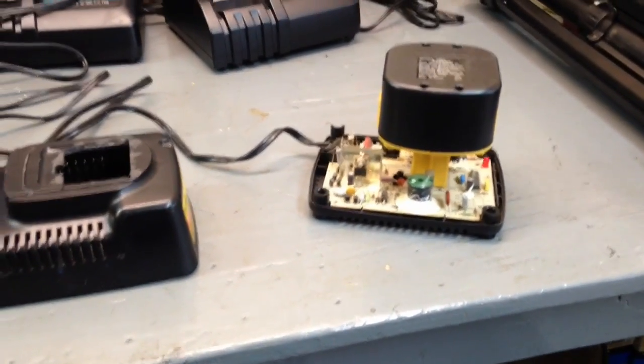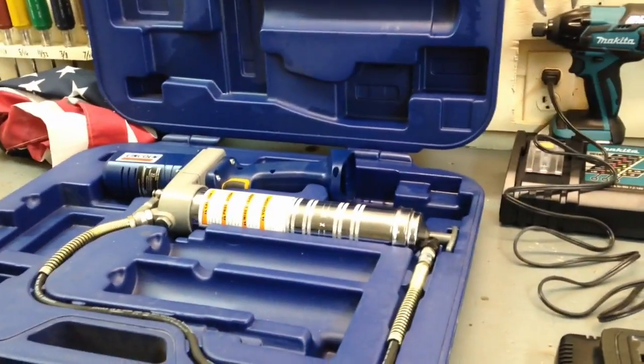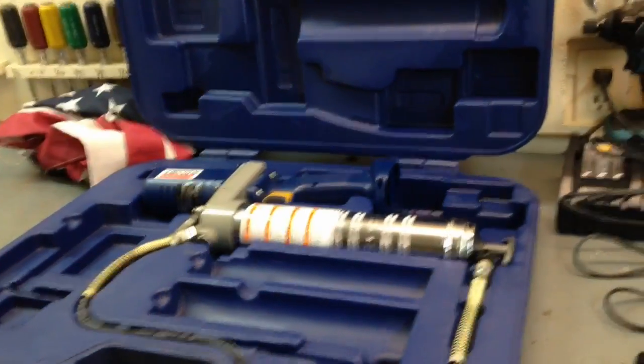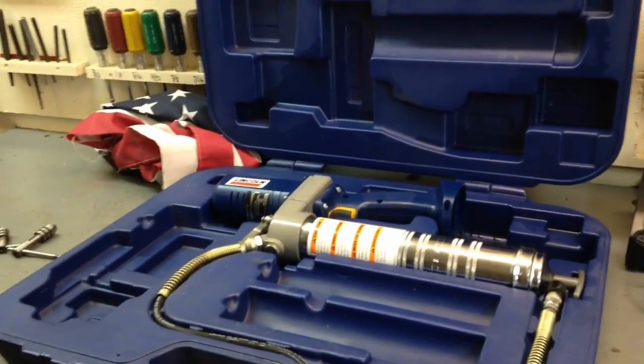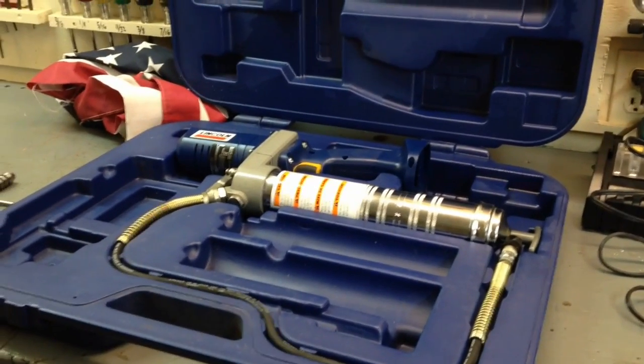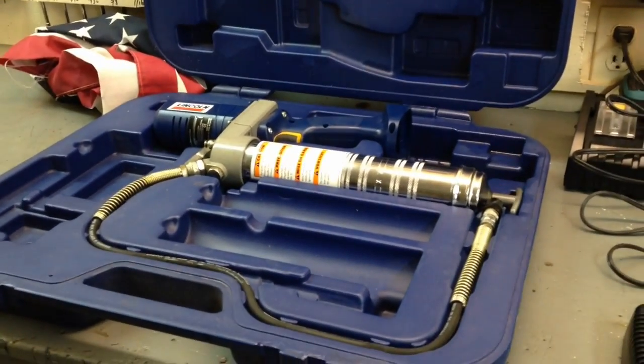$10 grease gun — yes! I've got a flag here and that's the one I'm gonna eventually dispose of properly; it was a frayed one. I put a new one up. Thanks for watching.